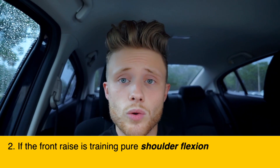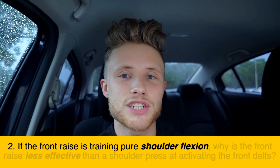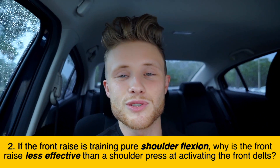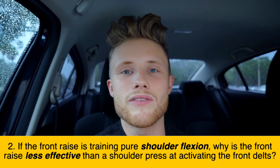Question number two, sort of related: if the front raise is training pure shoulder flexion and the role of the front delt is to perform shoulder flexion, why is the front raise less effective than a shoulder press at activating the front delt? For the sake of the question, let's assume relative loading — so you can't just say the answer is that you can go heavier with the shoulder press.